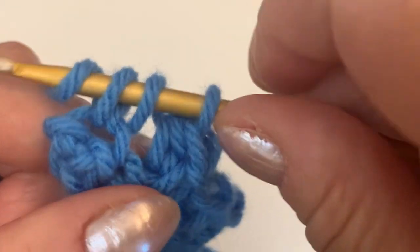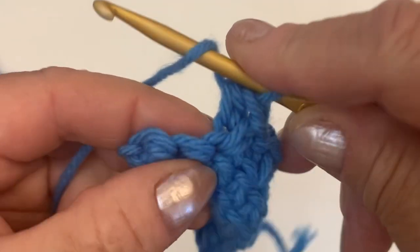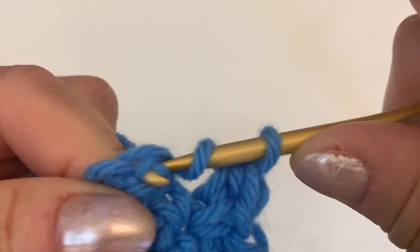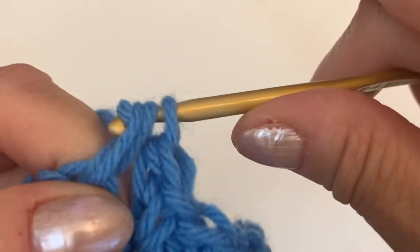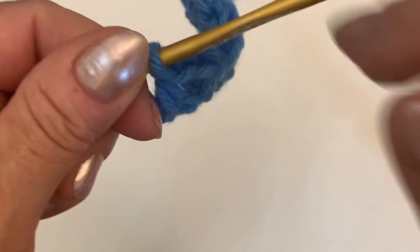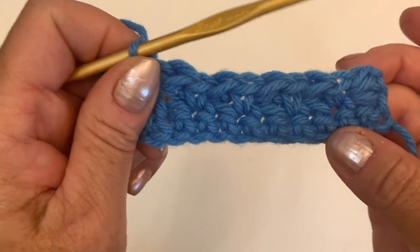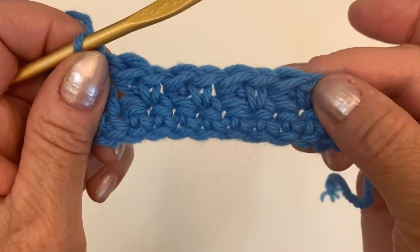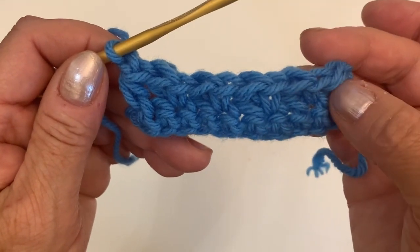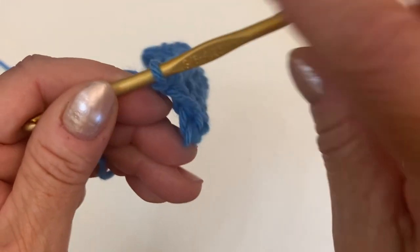We start every row with half double crochet and we finish every row with half double crochet. So yarn over — no single crochet — just a half double crochet. You have three yarns on the hook, pull through and you have just one. To secure, make just one chain. So second row is ready — first row was just single crochet, second row we start our pattern. We start with half double crochet and finish the row with half double crochet, then one chain to secure.